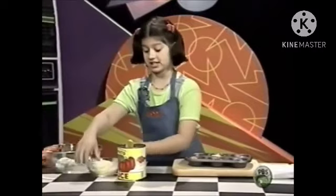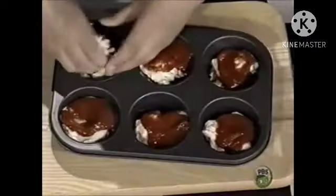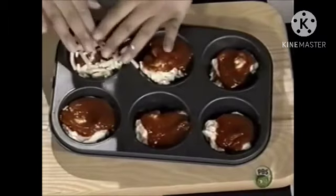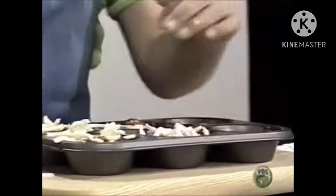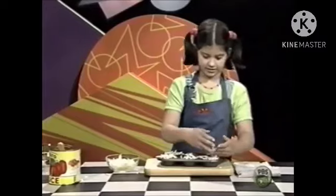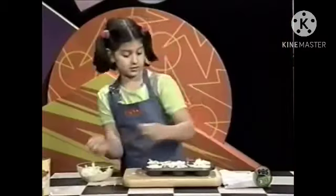Then, you sprinkle some cheese on top. This shredded cheese is awesome — well, that's my opinion, but I love it so much. Make sure you add a lot of cheese, because it kind of disappears when you cook it.